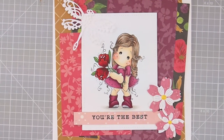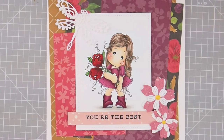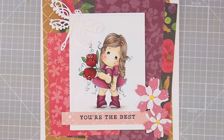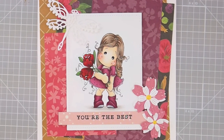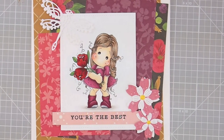Hey there! Thanks for joining me to color. Today we will be working on this adorable magnolia image called Tilda with Fantasy Flower. Isn't she cute? I'll put a link down in the description box of the card kit and all the supplies I used. I really appreciate you shopping with me. If you have a question, leave me a comment and I'll make sure to get back to you.